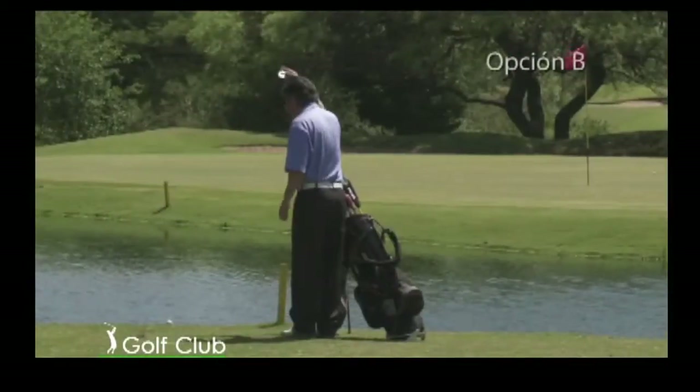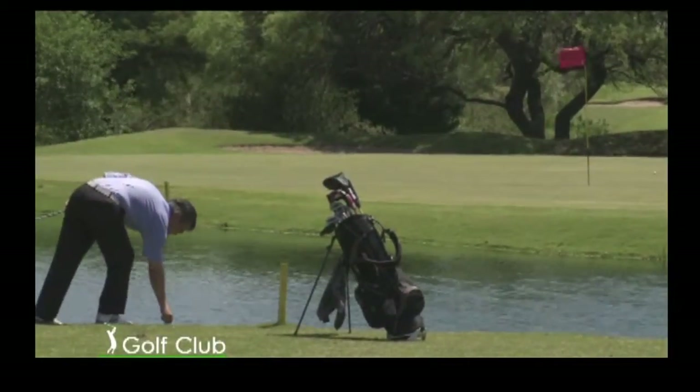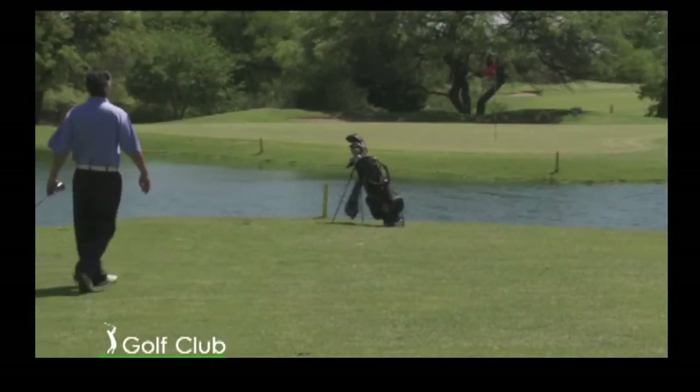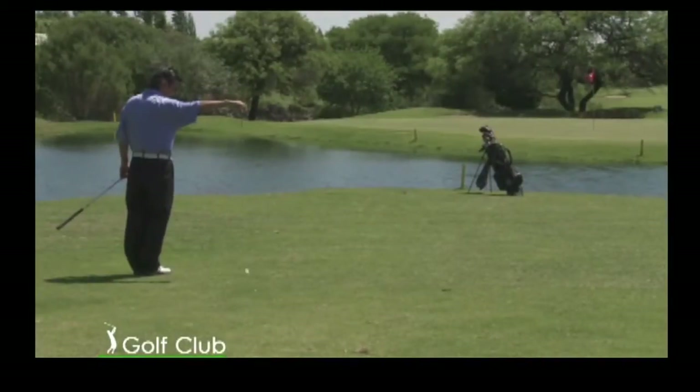B: dropear una pelota detrás del hazard de agua, manteniendo un punto por donde la pelota original cruzó por última vez el margen del hazard de agua, directamente entre el hoyo y el sitio en donde la pelota es dropeada.